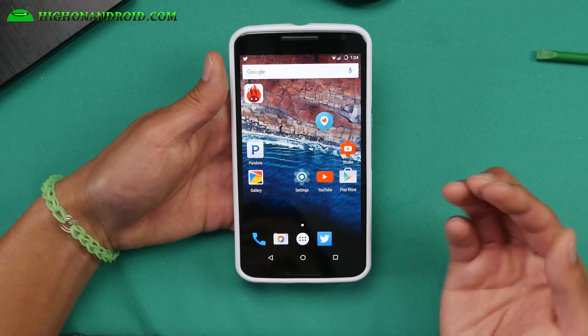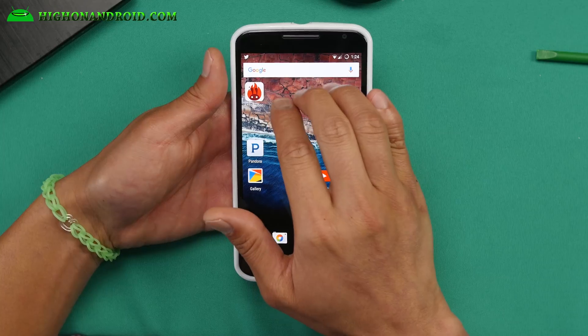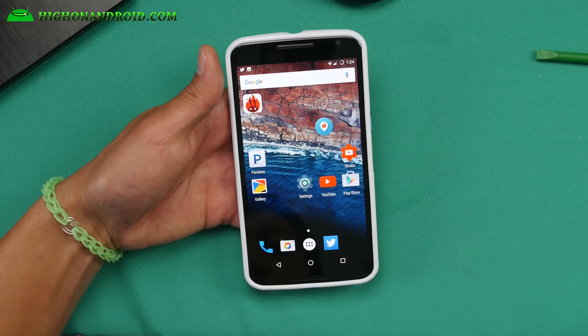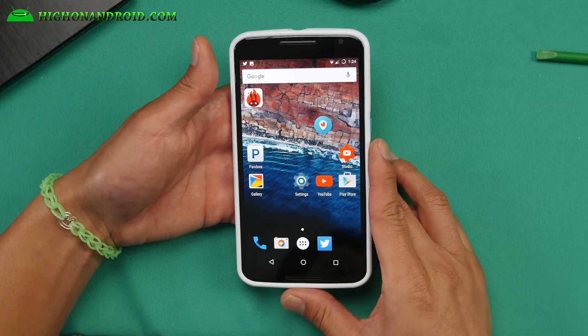There is also a three-finger screen capture which is really cool. You can go ahead and do like this — hold it for a couple seconds and it will take a screenshot. So go like that, swipe, hold that, swipe, hold it for like a second and it will take a screenshot. So that's kind of cool.